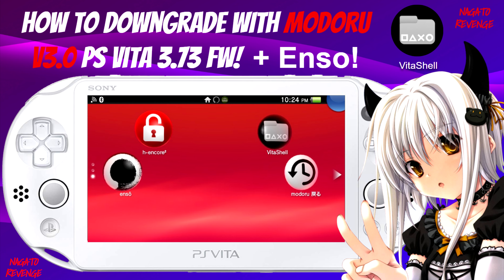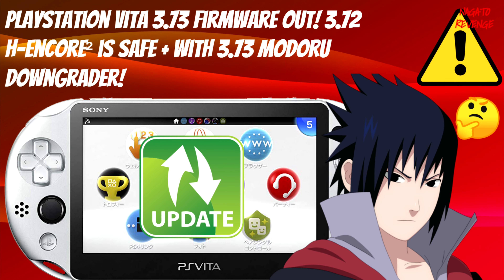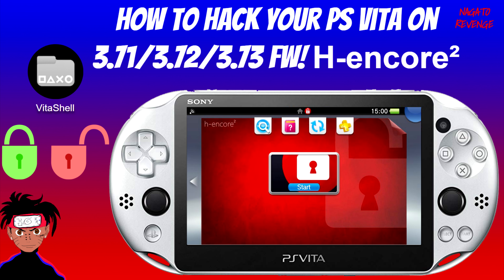If you want more information about 3.73 and how it's safe with h-encore 2 and this downgrader, I highly recommend checking out this video. One prerequisite: for this process you need h-encore 2. If your PlayStation Vita is on 3.71, 3.72, or 3.73, I highly recommend checking out my official guide on how to hack your PlayStation Vita first with h-encore 2, since it is required for this process.